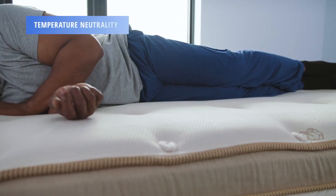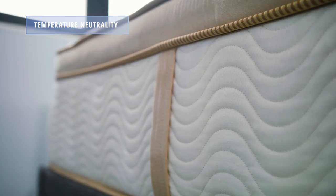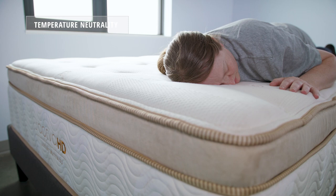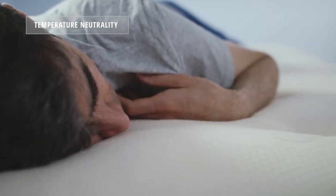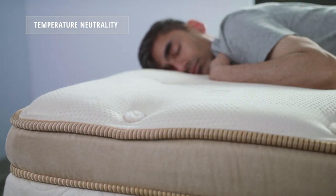Taking a look at temperature neutrality, the Saatva HD performed well in this category. Given its construction — the firmer nature of the mattress and the lower-gauge coils in the support core — it lends itself to being slept on versus in, and allows the sleeper to stay more temperature neutral throughout the night.